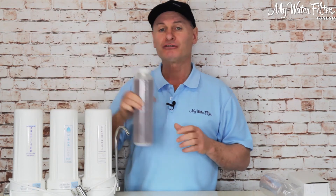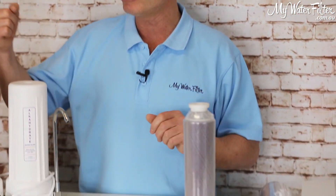So any dramas, any questions, anything at all — give us a call. The Aragon 10-inch cartridge is a straight swap for the Ultra-Pure, and you'll be good to go. Thanks very much, folks.